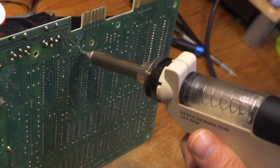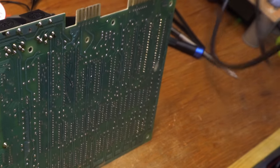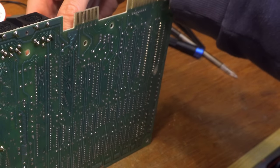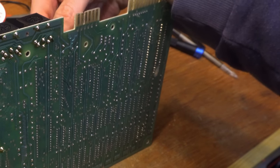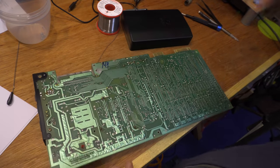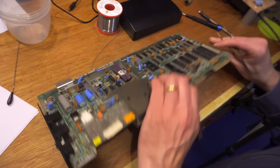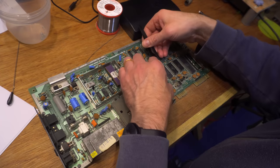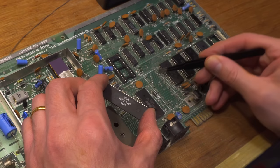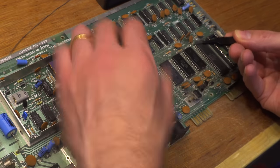Some boards are easy to work on. The solder on this one has mostly all been removed with one pass — this is good and should mean that removing the chips is easy. Should. Most of them have come free. I've literally fallen out. There's even a big lump of solder there — don't worry, no traces were damaged.